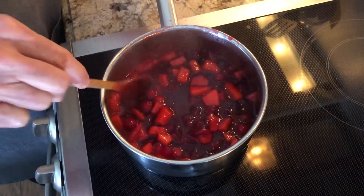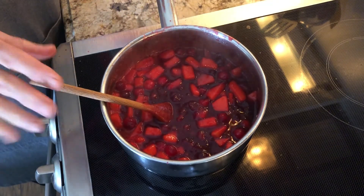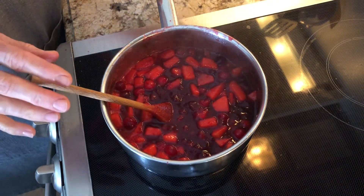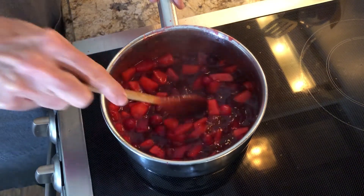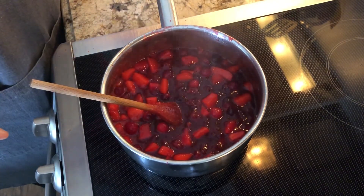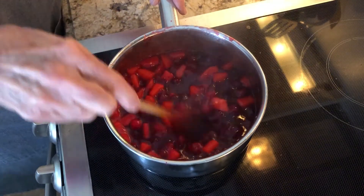This is done. I'm going to turn off the heat, remove it from the heat, and let it cool down a little bit. Then put a lid on it and let it cool to room temperature, and then refrigerate it until I need it. This will keep in the refrigerator for three or four days, so you can make this ahead and not have to deal with it the day of.